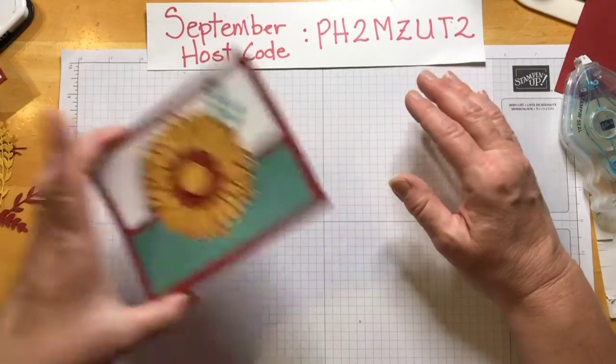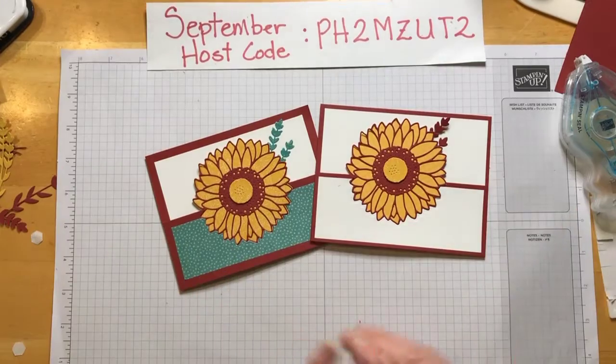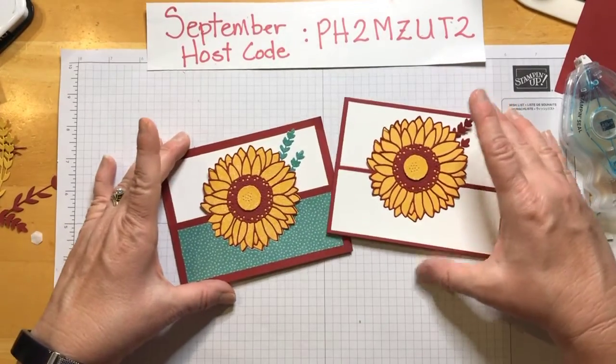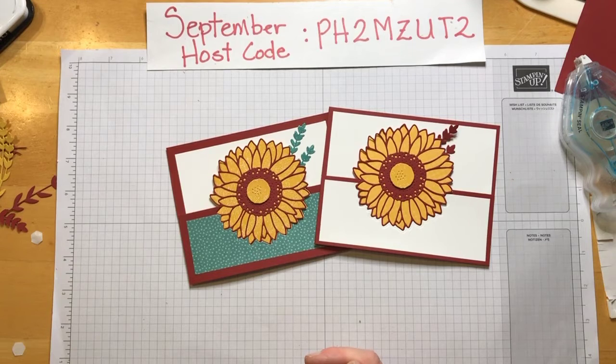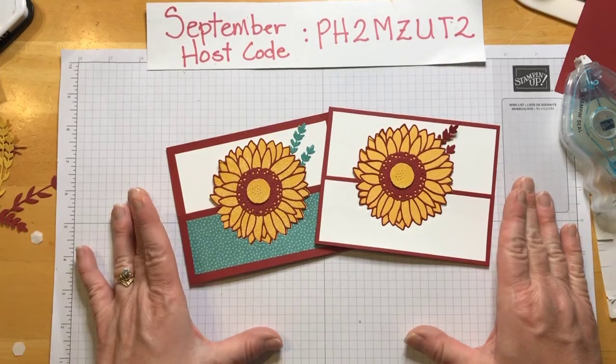My crafty friends, I'm glad we could spend some time together today. I hope you're enjoying this. If you enjoyed the video, would you please give it a thumbs up? And if you want to share it with somebody you think it would brighten their day, that would be wonderful. Don't forget to subscribe to my channel. I would challenge you this week to make a card and send it to somebody — I'm sure you know someone that would really appreciate it. Until next time, y'all take care. Bye.